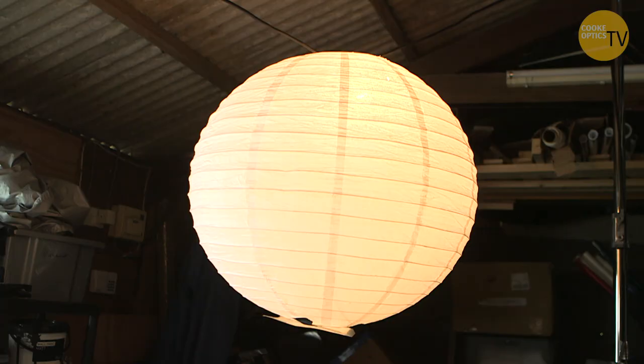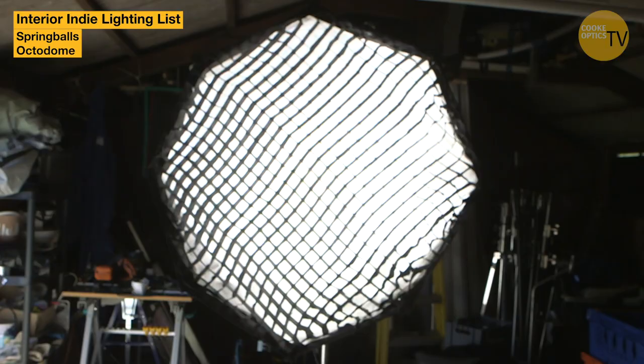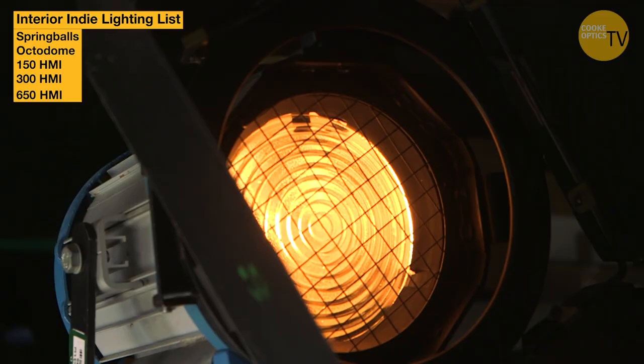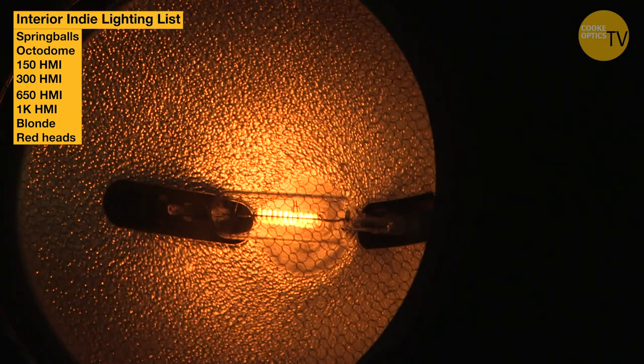If you're doing interiors, I'd go for spring balls, Dado octodomes. A 150 tungsten, 300 watt tungsten, 650s, 1Ks, maybe a couple of blondes, a couple of redheads — which are open face. Pretty blunt instruments. Parkhands are really good. A full-spot parkhands is the same intensity as a 10K and you can throw a light across a room. They're very cheap to run and you'd find it difficult to break one without really hitting it hard. So they're pretty good, versatile lights.